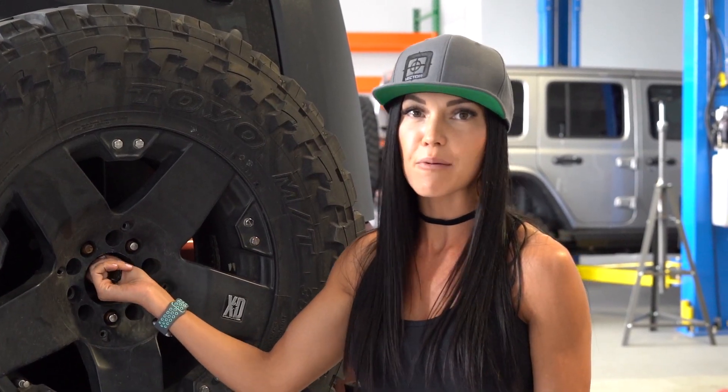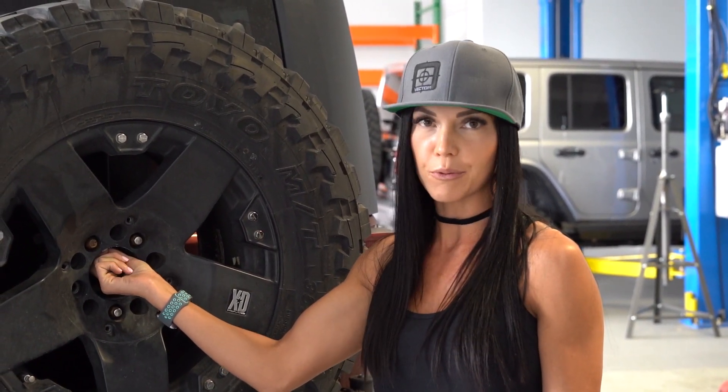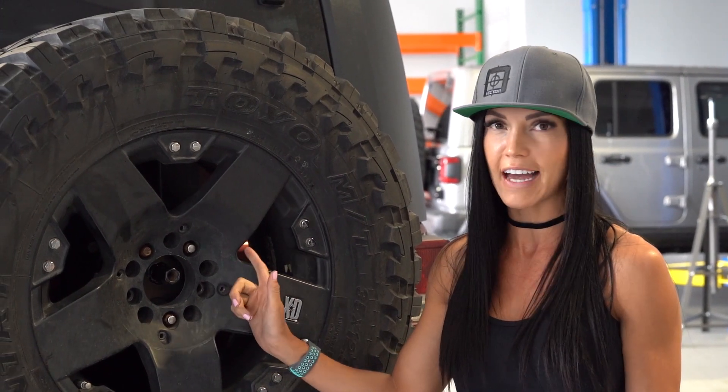You're going to want to make sure that you have the right bolt length. When I ordered my product I measured it already — mine happens to be a five and a half inch bolt.